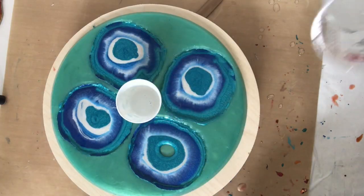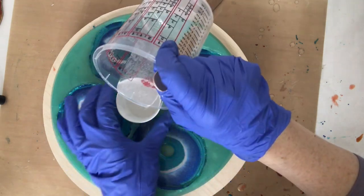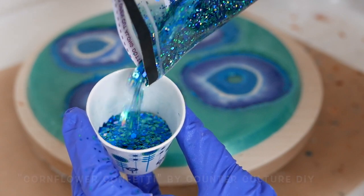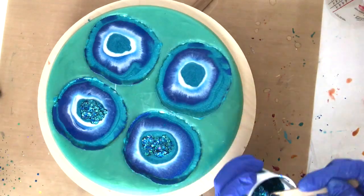Now I'm pouring some of my leftover clear resin into another cup, to which I'm going to add Counterculture DIY's corn flour confetti. What a beautiful glitter this is. I'm going to pour it into the center of my coasters and then a little bit along the edges.